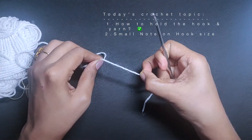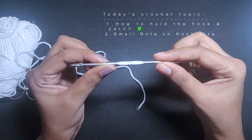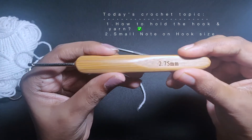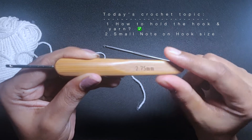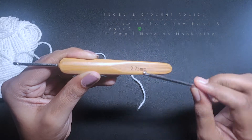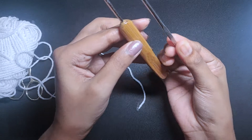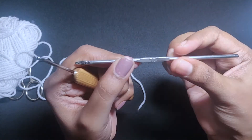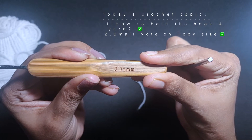A few viewers asked about the size of the hook, so let me explain that as well. It is 2.75 mm. Sizes are different in different places — the UK size is different, for the US it is different, and in India it is totally different. If you see these two hooks, they match, and the size for the one I bought is 10, but the measurement is 2.75 mm.